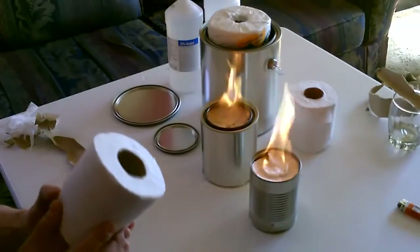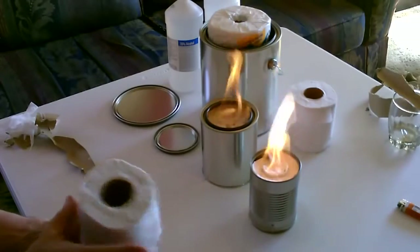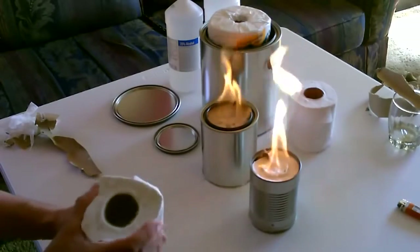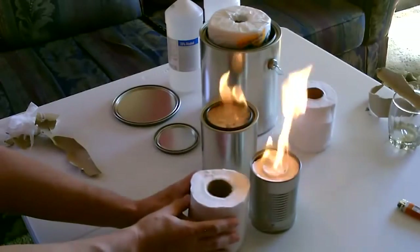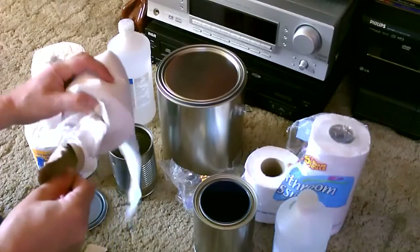Take a roll of toilet paper like this. Just take out the center cardboard piece, kind of push it together, put it down inside the can, and gently pull that out of there.